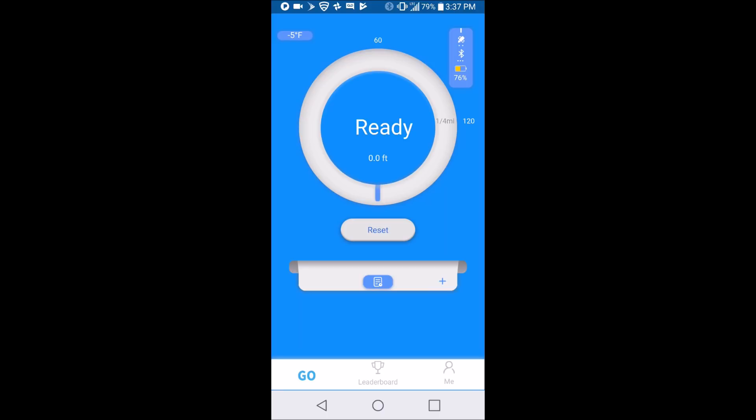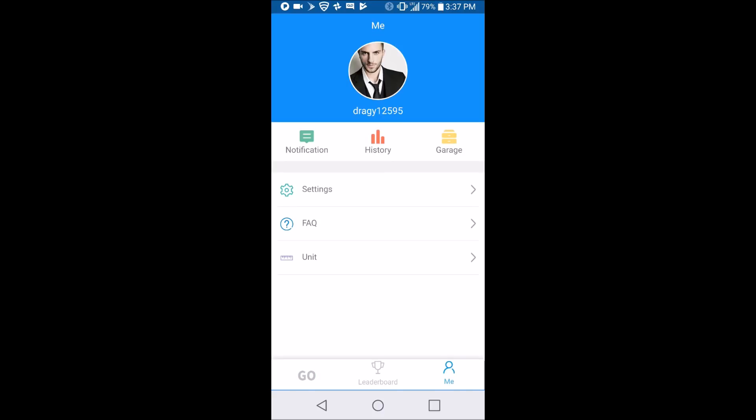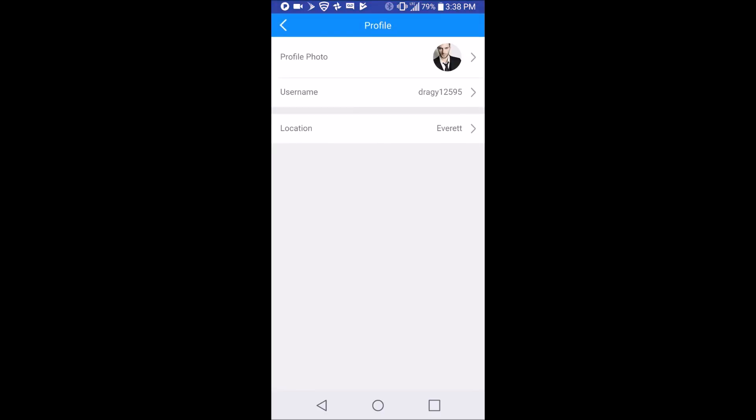If you look in the upper right corner, the battery shows 76% in the Draggy. Bluetooth and satellite have full signals — three dots. It is not negative five degrees, so I'm not sure what that is in the top left corner. I'm going to hit the bottom right tab — this is the profile section. That is obviously not me. I already had the app, so this isn't how you see it the first time — you have to accept the terms, including that it's not for use on public streets, and grant permission for device location.